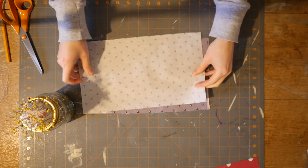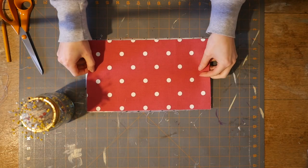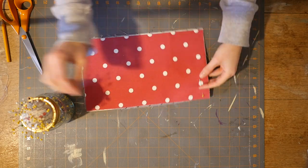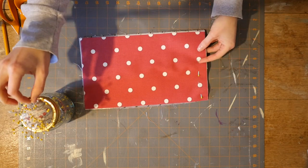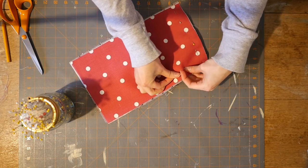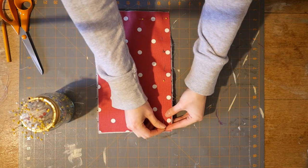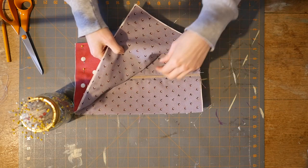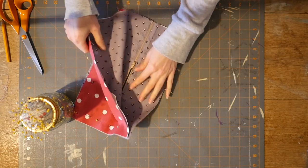Once you've finished top stitching it should look something like this. Now we're going to place the base of our bag on top. The outer fabric, which should be matching to the top of our case, should be face down on top, and then the lining fabric will be face up. So outer fabric face down and lining fabric on top face up. Pin all four sides and then we're going to sew it up. Before you take it to the sewing machine, make sure you've opened the zip part a little bit so you can turn it the right way around afterwards — if you don't do this you're going to struggle to open it the right way out.